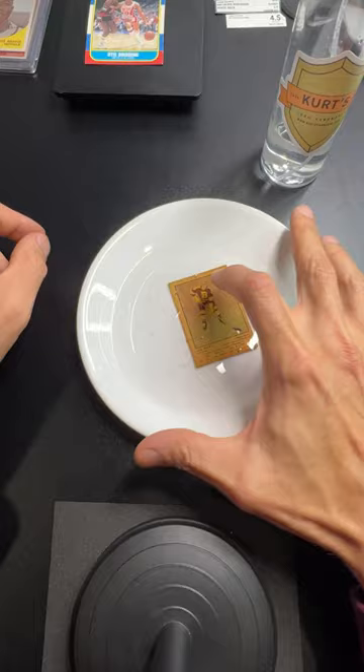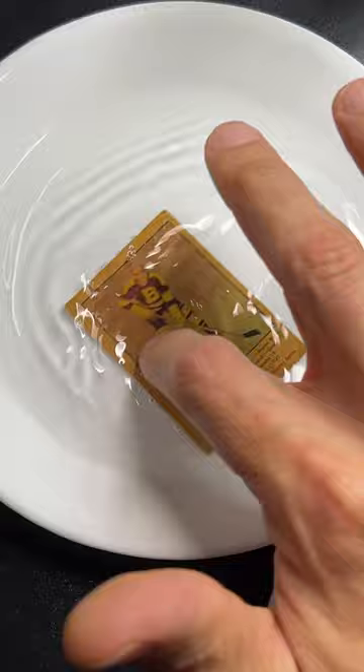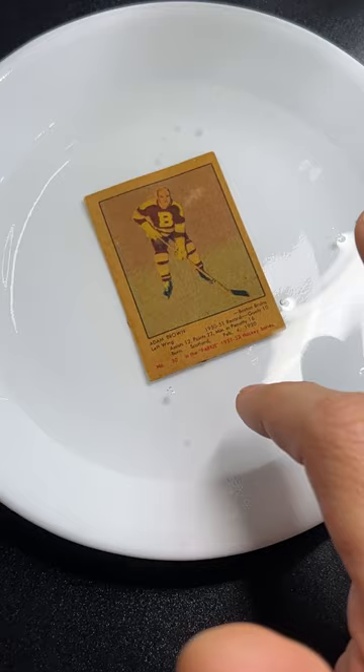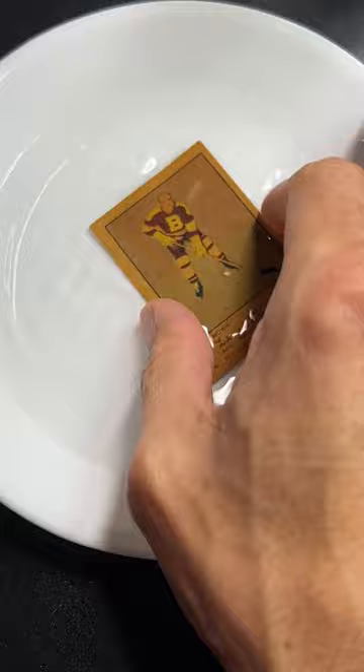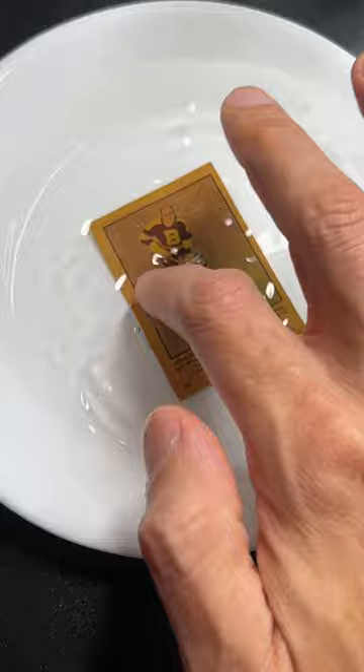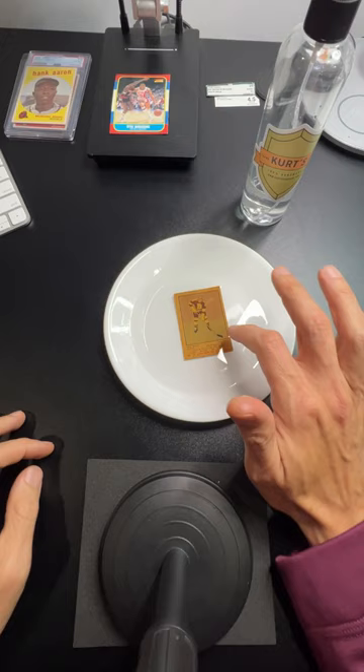I've never worked with one of these before, so this is why I love base cards — let's see what happens. I don't think a lot's going to happen right away, but I want to test this Parkhurst card to its limits. I want to see how it responds to soaking, see if we can get the borders lighter, and since this one has all this crap on it, I want to see if we can get any of it off. I'm going to leave my camera right here and turn this on.